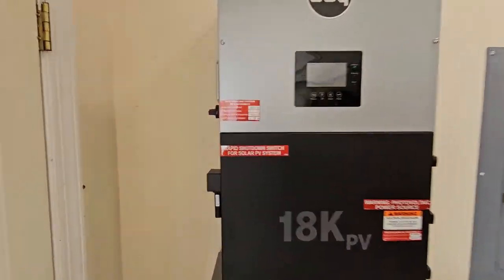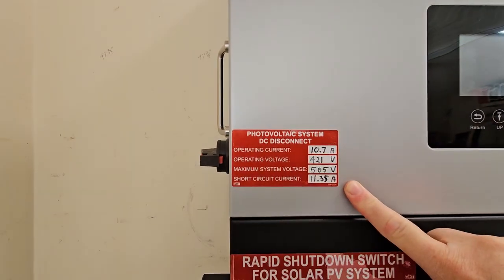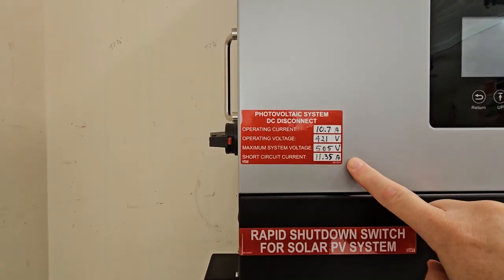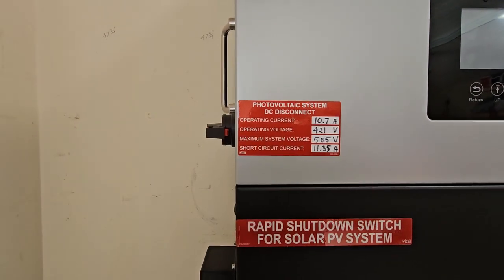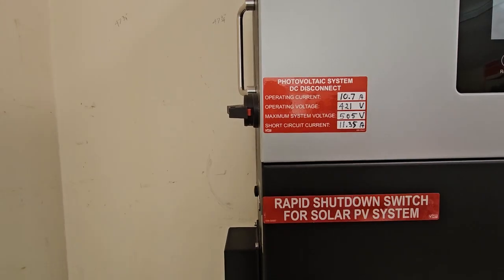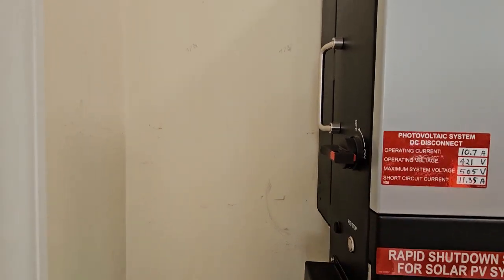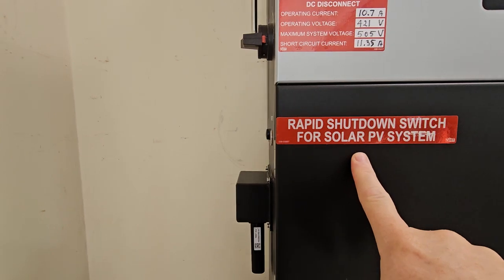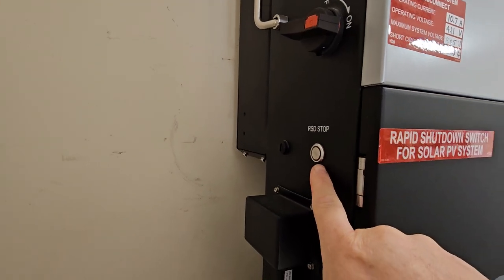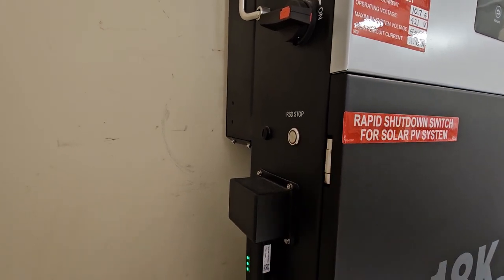In here, this label is the same as the label that was on the solar panel distribution panel. I placed it here because this is the disconnect for the solar panels — rapid shutdown switch, which is located here. So it does have a rapid shutdown, but you would have to be able to get into my house to push the button.